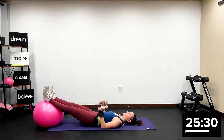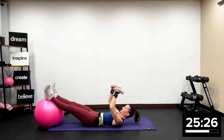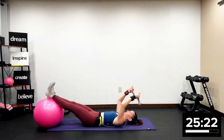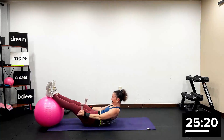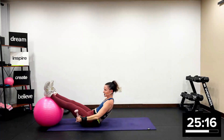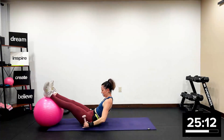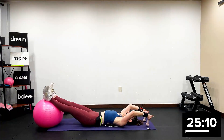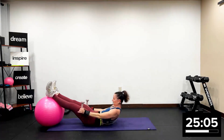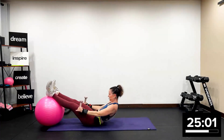Arms over your head, soft bend in your elbows, two by two. Up. No tension in the head, neck, or shoulders. Beautiful core work. Four more, four more. Three more. Last two. One more. You're going to get a quick break.